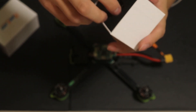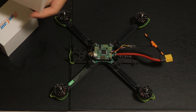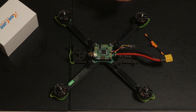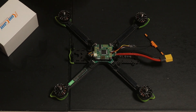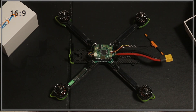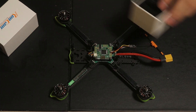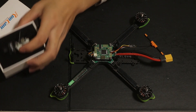Right in the box you get the RunCam Link, which is essentially a Caddx Vista, and then you get the Wasp camera, which is the new camera. The only difference is the Caddx Polar that I have on my Pro Tech is in 16 by 9 mode, which is a normal landscape frame size. This camera is locked in 4 by 3 aspect ratio.